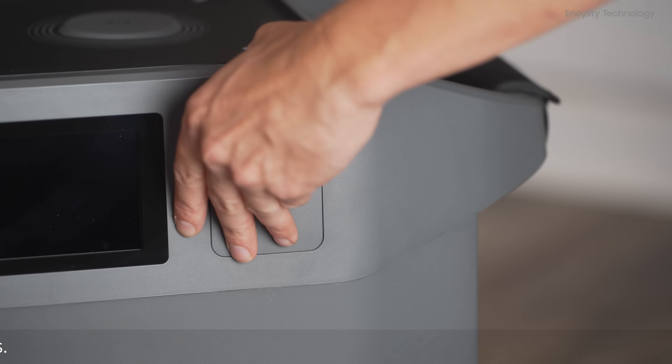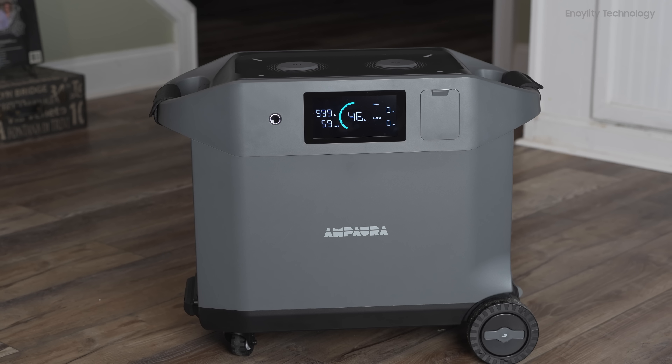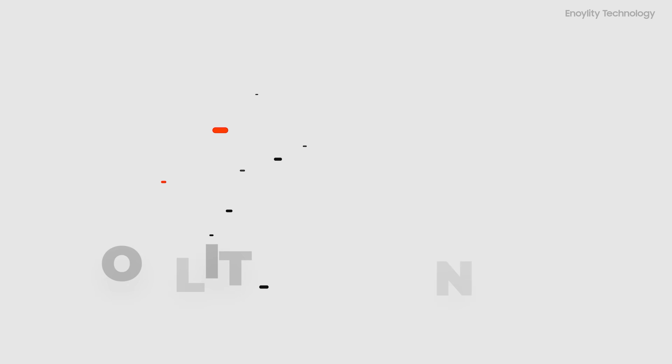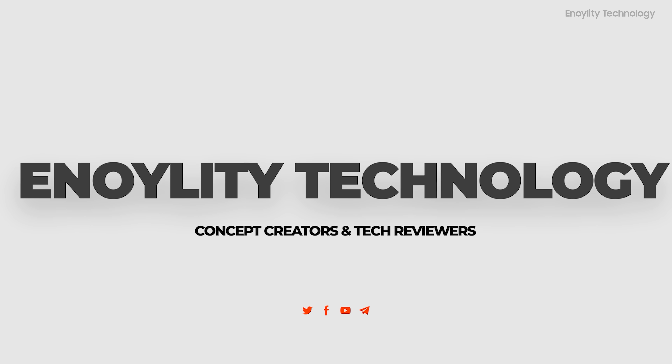Empower your life with Ampara Purea — reliable power, wherever you need it. If you found this video helpful, hit that like button, subscribe to the channel, and give your reviews in the comment section. This is Innoility Technology, and we will see you guys in the next one. Till then, peace out.